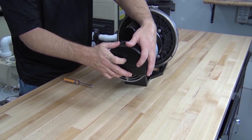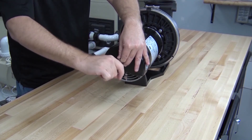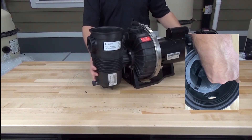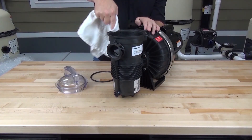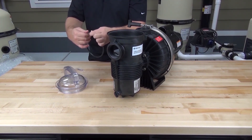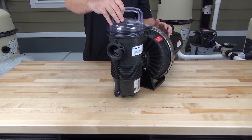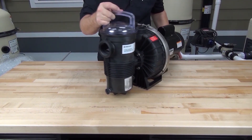Reinstall the motor cover and tighten the screw with a flat blade screwdriver or a one-quarter inch nut driver. Align the notch on the strainer basket with the tab inside the strainer pot and reinstall the strainer basket. Make sure that the sealing surface of the lid and the top of the strainer pot are thoroughly clean. Lubricate the pump lid o-ring with the supplied silicone lubricant and install the pump lid o-ring onto the pump lid. Reinstall the pump lid, and the pump is now ready to go back into service.